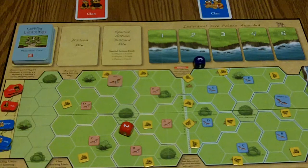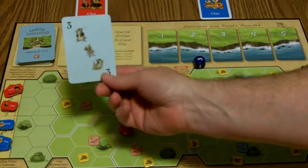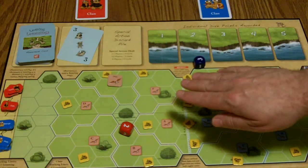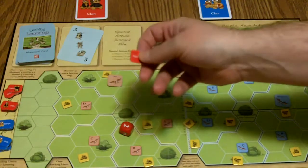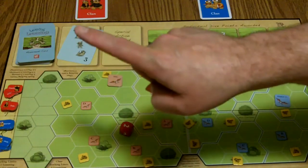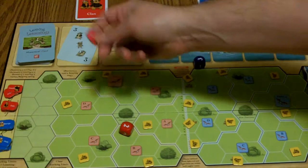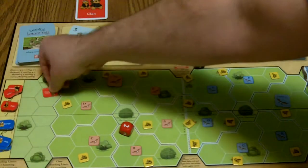After the eagles have moved, you draw a movement card — in this case, three. Starting with the player who did the eagle movement first, you move in hexes. You can only move forward, you can't go backwards, and once during your move you can go sideways. So if I wanted to move three, I can pick anywhere from the start and go one, two, three.